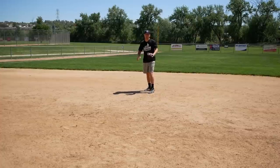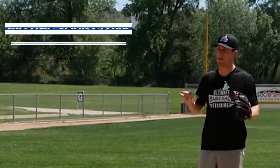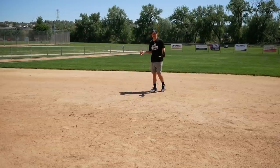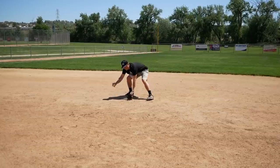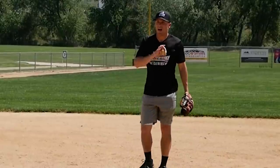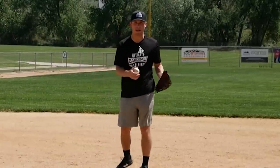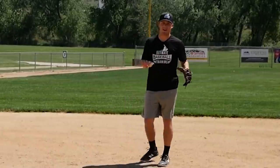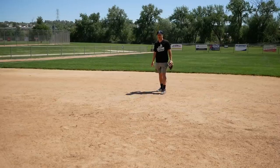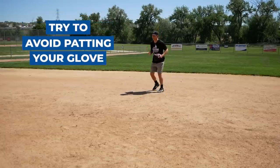The last bad habit you want to avoid is patting your glove before executing your throw. When you field countless ground balls in practice, it's easy to fall into this habit. The reason to avoid it is that if it becomes a habit, you'll start patting your glove on plays where you have no business doing so — like a close play at first base or on a double play feed. That's going to slow your transfer and really hurt your play.